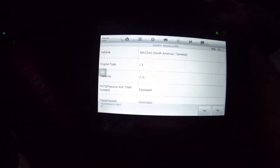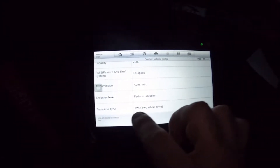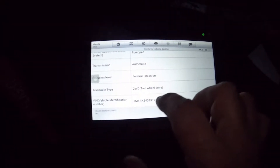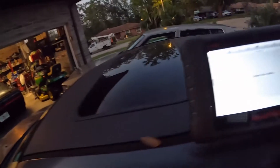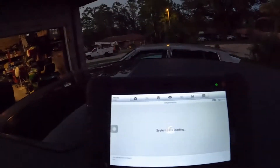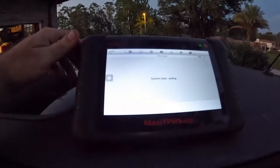It's still decoding the VIN information. So it's a 2009 — select 2009. That screen is different for each vehicle depending on model year. This is a Mazda 3, 2.3 liter, PATS equipped, automatic transmission, federal emissions, two-wheel drive, and there's the VIN. I say yes and system data starts loading. What's nice about the Bluetooth is I can stand up, put it on top of the car, or sit at the workbench — I'm not tethered to the vehicle.